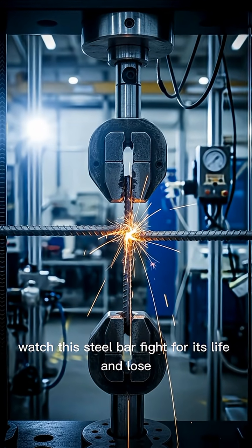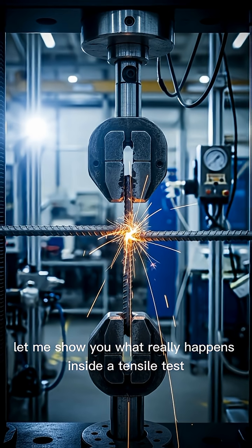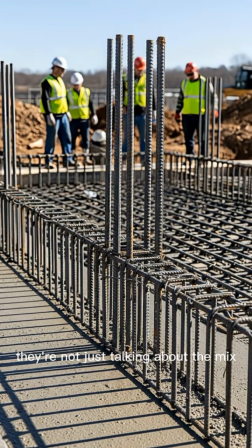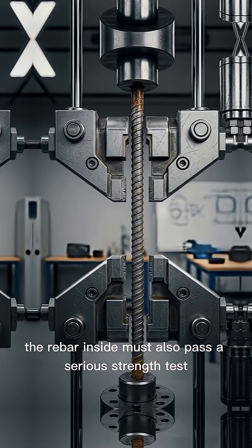Watch this steel bar fight for its life. And lose. Let me show you what really happens inside a tensile test. When builders talk about strong concrete, they're not just talking about the mix — the rebar inside must also pass a serious strength test.